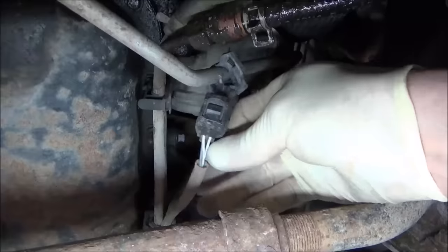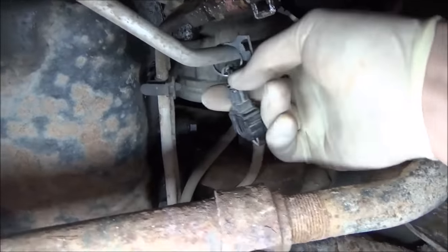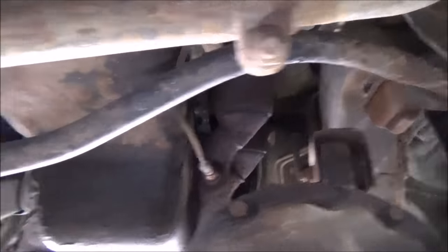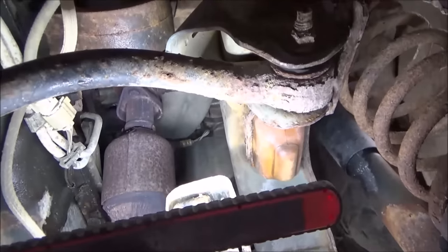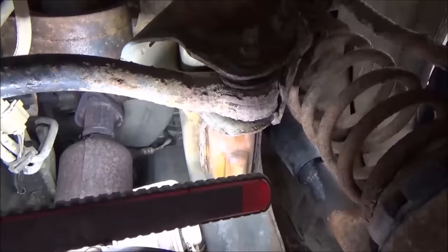The broken connector is on the two white wires, so that's our heater circuit. This is bank one, and that's a straightforward fix — it just needs a new connector. Our other code is bank two sensor one heater failure, which is the rear O2 sensor. That one looks old and crusty, so it may just have a bad heater element.